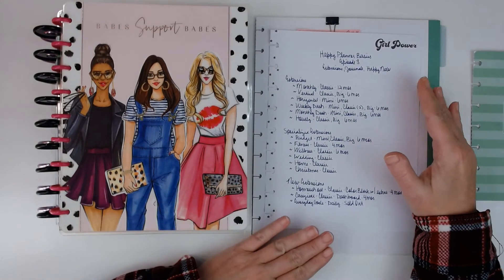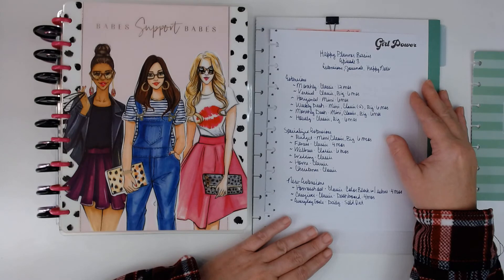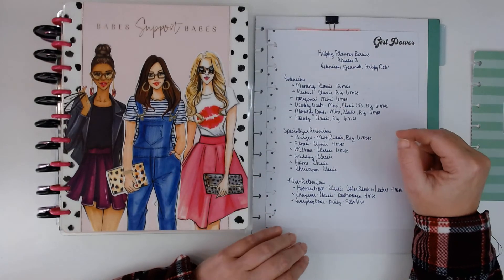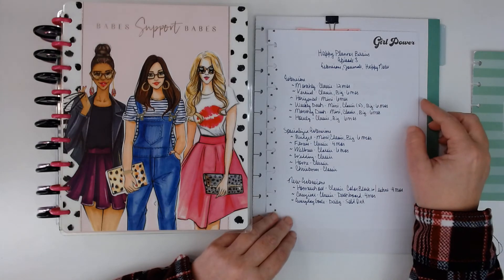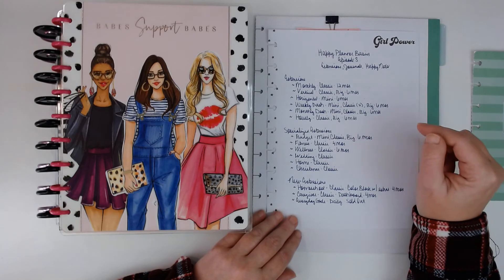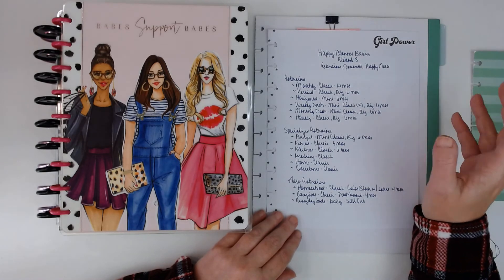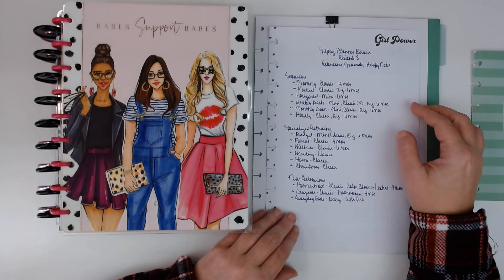That covers extensions, journals, and happy notes. Now next week I believe I'm going to start on stickers — we're going to do a whole episode just showing you all the different kinds of stickers that are offered by Happy Planner. If you want to check any of these out, my Happy Planner link is down below. If you use that, I do earn a small commission — I have to disclose that. But you could always just use the link just to go look, and it would be convenient for you to just go down there and click on it.